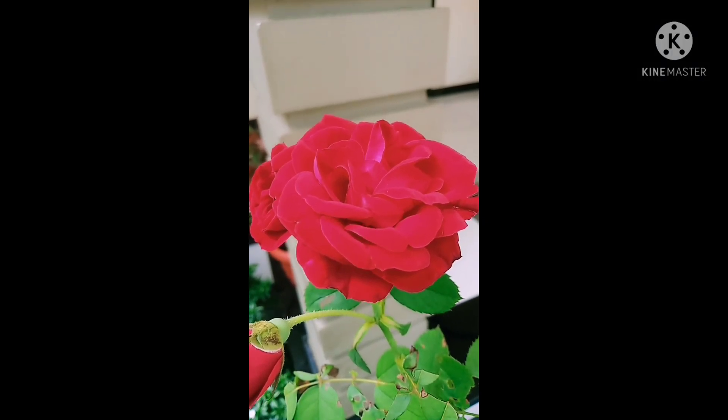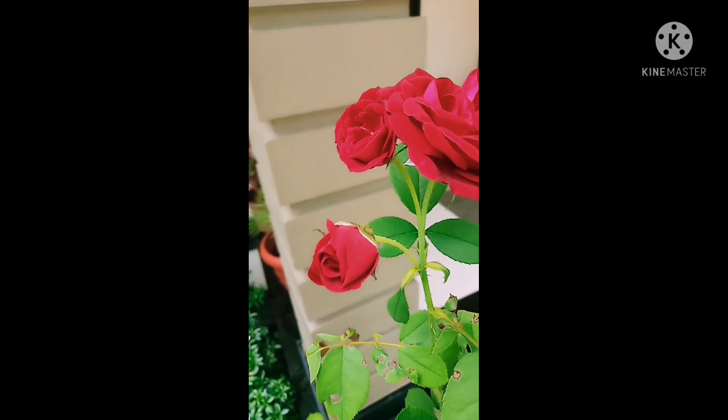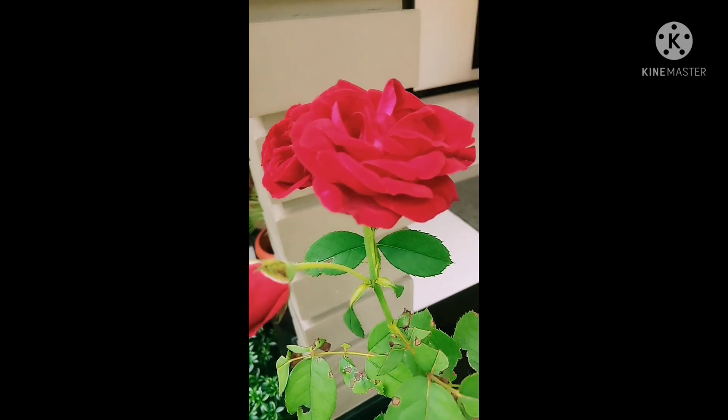Hello, Assalamualaikum and welcome to Sanya's Vlogs. Today, I am going to make a simple evening snack.